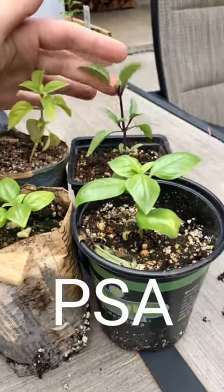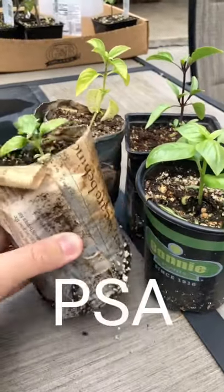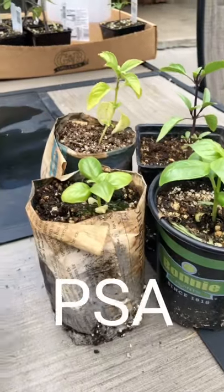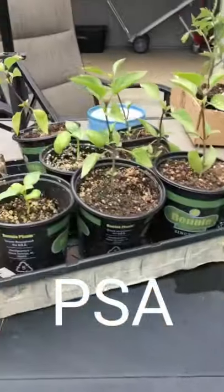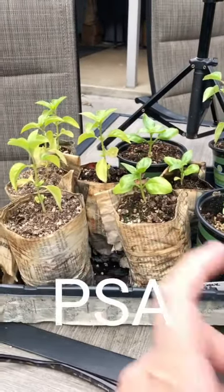You can see that the ones in the plastic pots look a lot healthier. I wonder if it's because there might be something in the paper that's causing the plant to not be as healthy. They have lived their entire life in this tray together, and you can see the plastic pot plants look a lot healthier versus the paper pot plants.